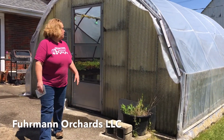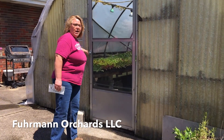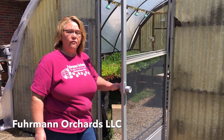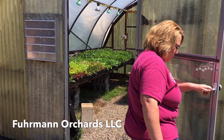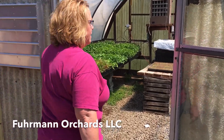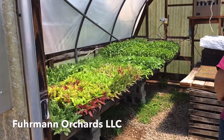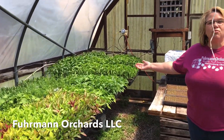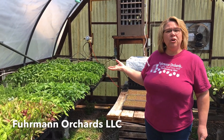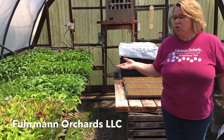We use our greenhouses to start all kinds of plants that we use here at the farm to grow our vegetables and our flowers. This is the door — we'll just prop it open. Look inside. We have all kinds of plants that are just ready to go out into the fields. We start them in here early because this allows the plants to get a jump start.